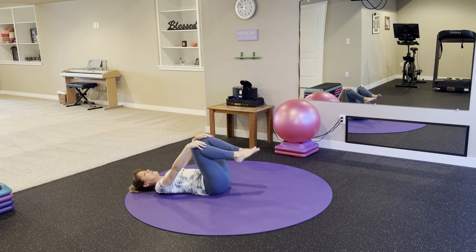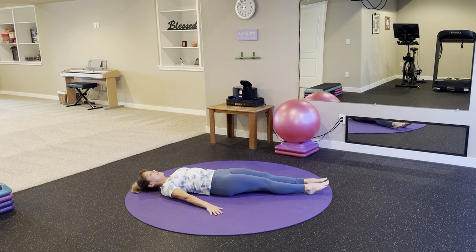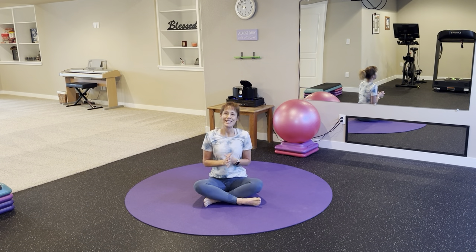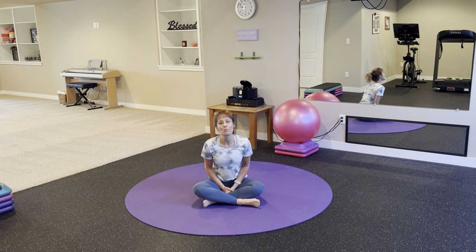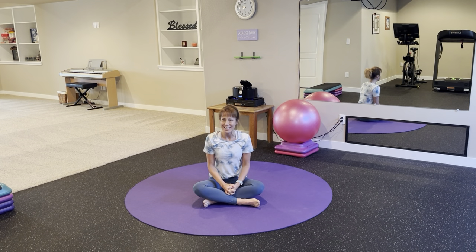Bring your feet to the floor, then lengthen through your legs. Arms reach overhead for a long body stretch — fingers are reaching toward one wall, toes are stretching toward the opposite. Bring your arms by your side. You are welcome to hang out in a rest pose for any length of time that you like, or flip into child's pose — anything that works for you today. If your time is up, I am grateful that you chose to move and stretch a little bit today. All movement is beneficial for the body, so thank you so much for taking that time today.